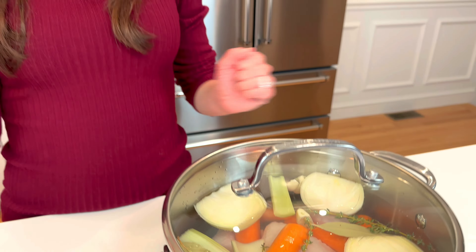Top goes on, and now it's time to simmer this for 2 hours. Crank the heat up — medium-high heat — and bring the water to a simmer. Once it starts simmering, turn it down to medium-low heat and keep it simmering for about 2 hours. Check on it about halfway through, just to make sure everything looks good, but otherwise set it and forget it.